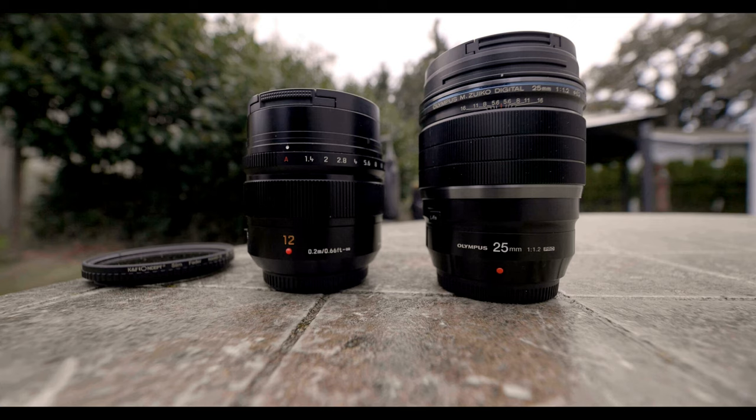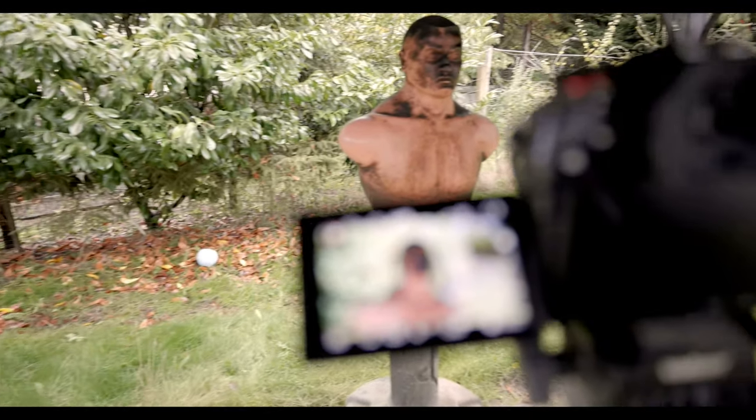To see if it will work on a Micro Four Thirds camera, I will use the Olympus 25mm f1.2 and the Leica 12mm f1.4.